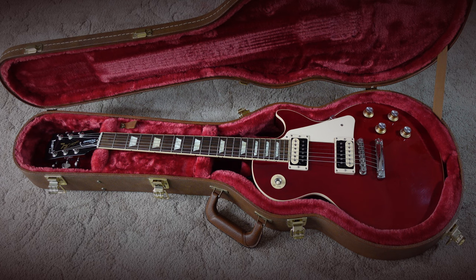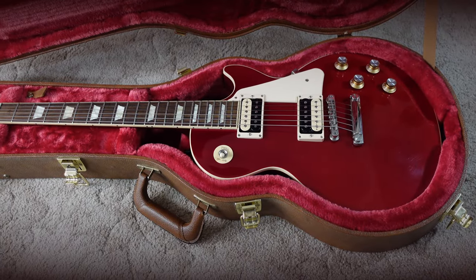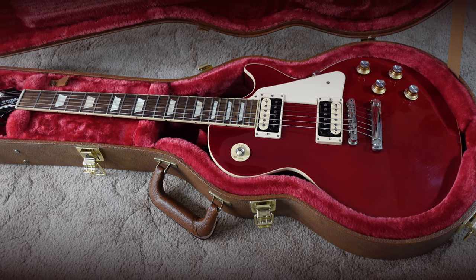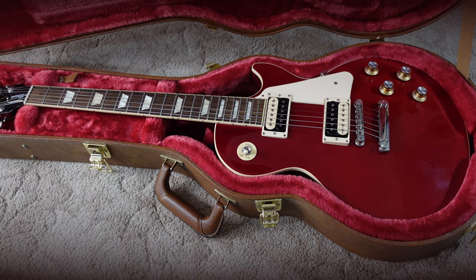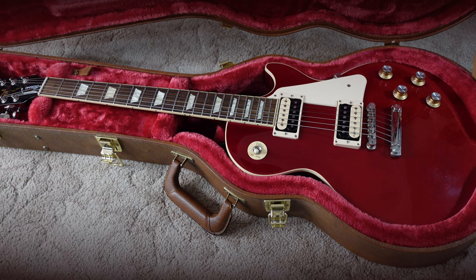The Les Paul Classic is basically a hot-wired version of a Les Paul. They first appeared in 1989 and this particular configuration first appeared in 2019. The model you're looking at now is from November 2022.